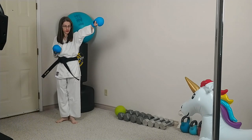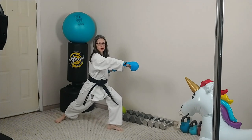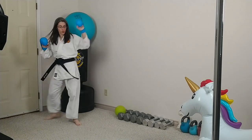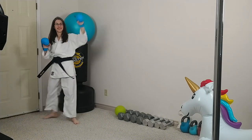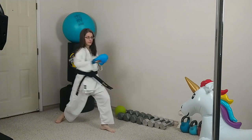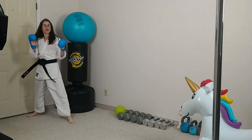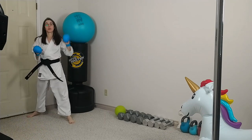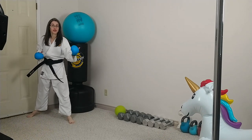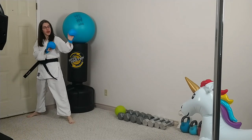So here we go — step one, you step up and punch; step two, drop down into a lunge, reverse punch. One, two. One, two. A little tip: your front hand — don't pull back before you punch. If you're actually sparring, your opponent will know that punch is coming. Just have your hand out here and go from here.